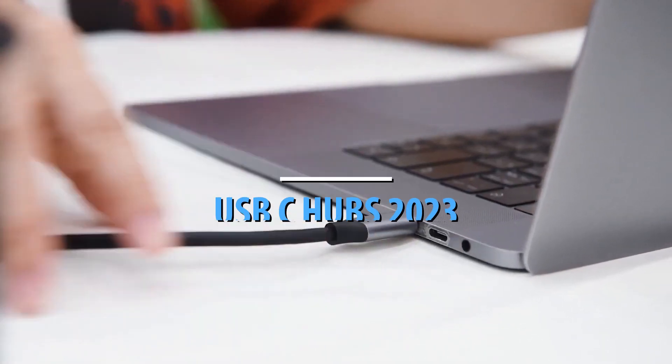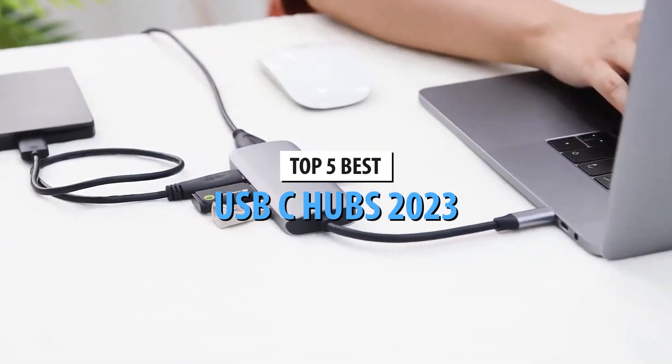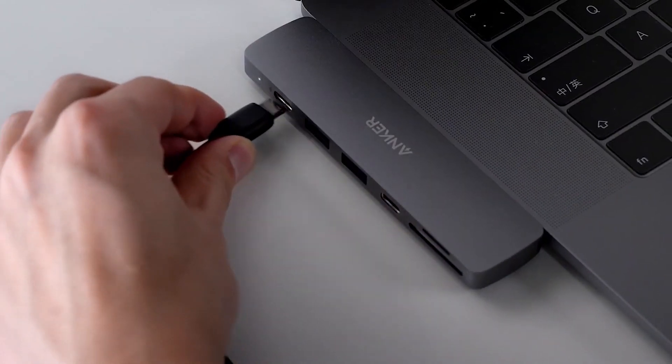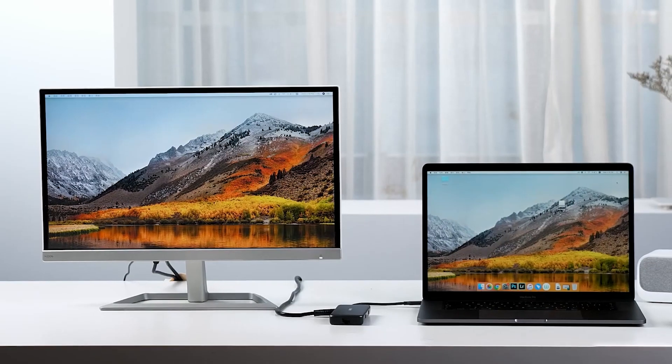What's up guys, today's video is on the top 5 best USB-C hubs in 2023. Through extensive research and testing, I've put together a list of options that'll meet the needs of different types of buyers. So whether it's price, performance, or particular use, we've got you covered.